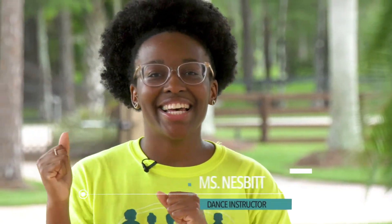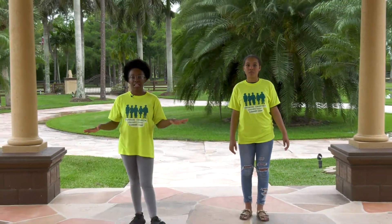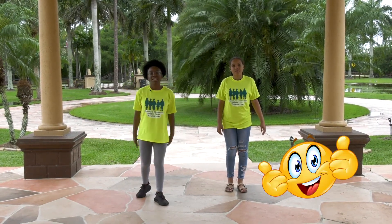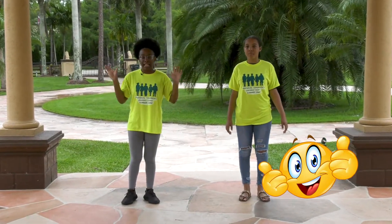Welcome back campers! Today is TikTok Thursday! So for this week's TikTok, we have the Tootsie Slide by Drake. I know a lot of you already know this dance or probably seen it done, but we put a little spin onto it just for you all. So we're going to break it down and it goes something like this.